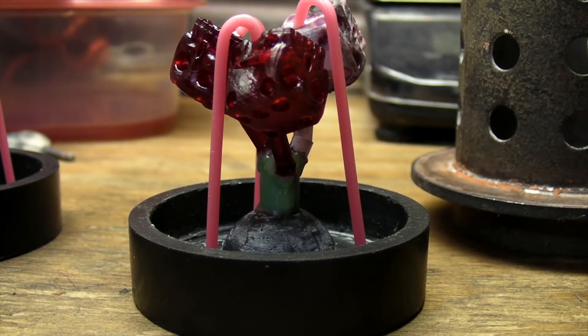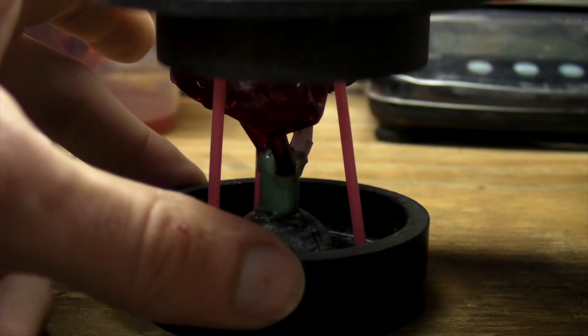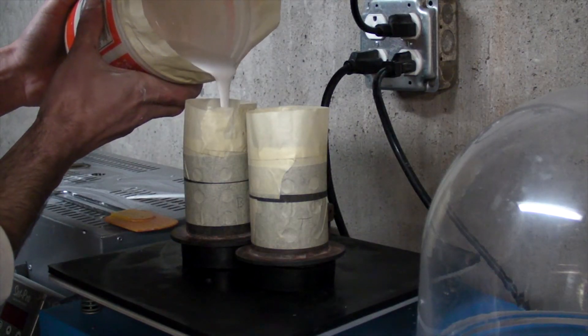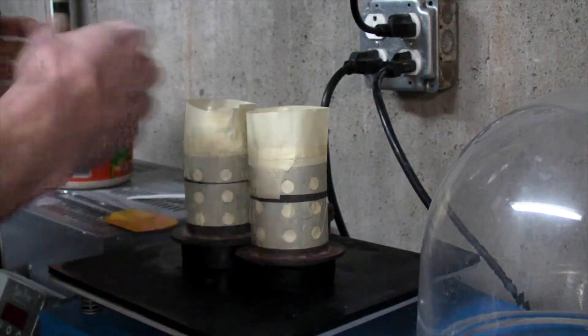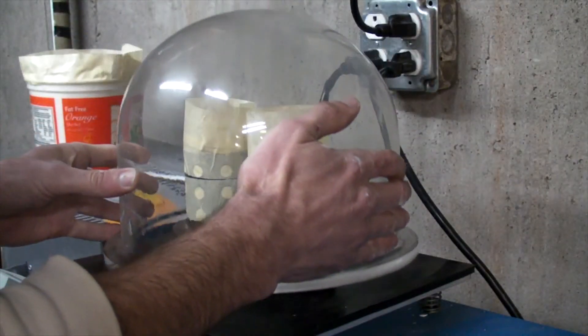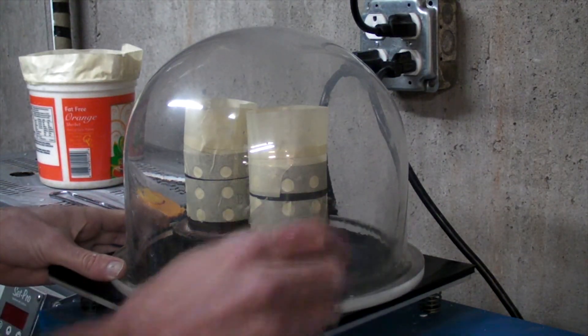The sprue trees are placed in a flask, and investment powder is mixed and poured. It's then degassed in a vacuum chamber to help remove any trapped air bubbles. Investment is simply a plaster-like mix that can take a great deal of heat and retain a great amount of detail.